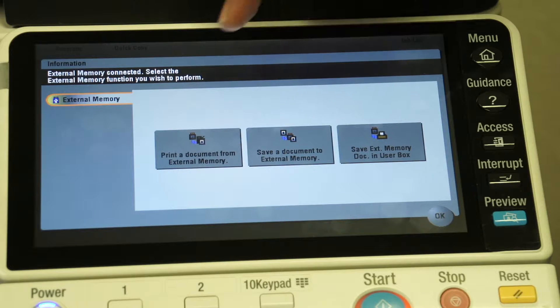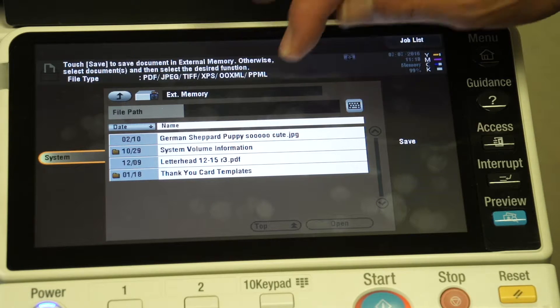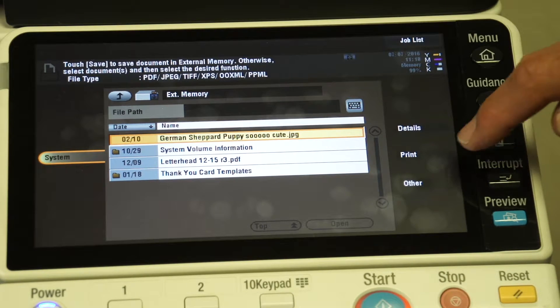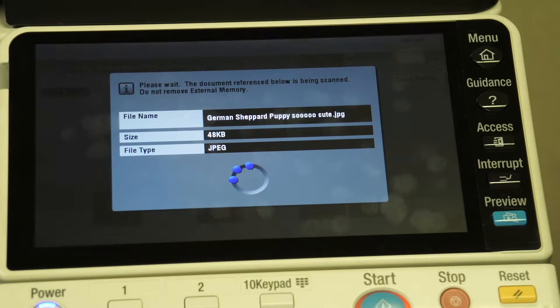Let's look at printing a document. We select 'print a document from the USB drive,' and it's going to show me the documents that are currently on there. In this case, I'll select this top document and we'll print a picture of this German Shepherd puppy. So we selected the document, we select print, and we hit start. It's just that simple.